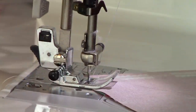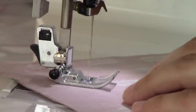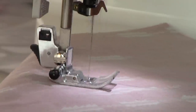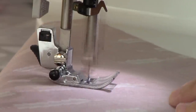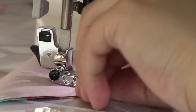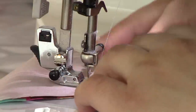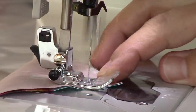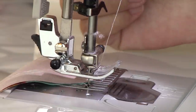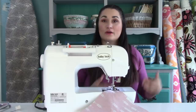I've got that started, so I'm going to go ahead and remove that pin — you don't want to sew over those; I've had needles break. I'm just sewing down, making sure to keep this line nice and even with the edge of my presser foot. If you're chain stitching — and I recommend that you do — just lift up your presser foot, slide the next piece in, put it down, and keep going, sewing down all one side. When you get to the very end, pull it out and line up the edge of your presser foot with the drawn line and sew down the other side.